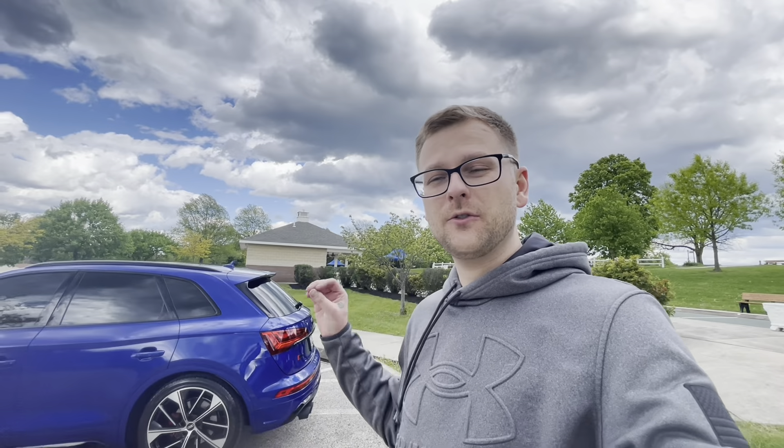Hey guys, welcome back to the channel. Sorry I haven't posted in a while, but I've been busy with work and everything and all kinds of other stuff. Today I wanted to show you what we did with the SQ5.